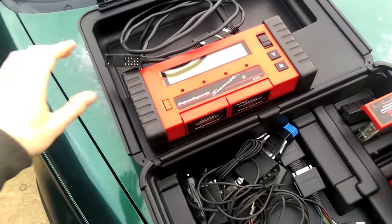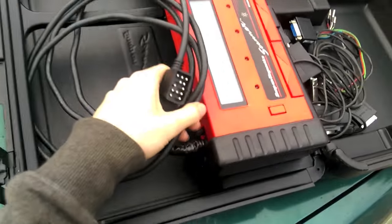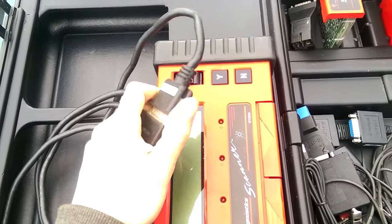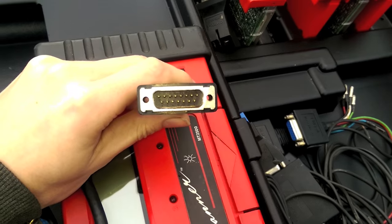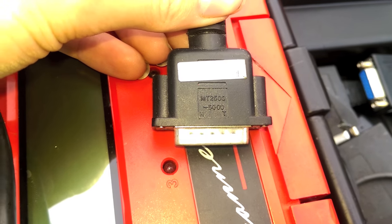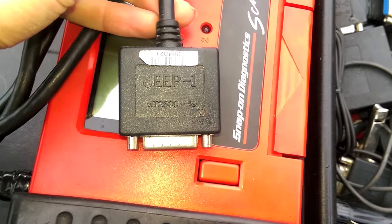I got this with the case and all the connectors and everything I need. With the MT 2500 there are a couple things you'll need. First, in order to plug into the Jeep, you want to make sure it comes with the regular connector that plugs into the back — just one of these ports right here. That's your main diagnostic port that all the adapters connect to, and that's MT 2500-5000.